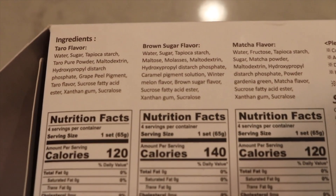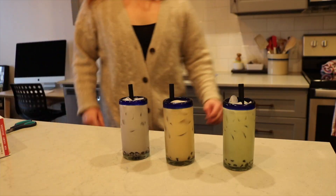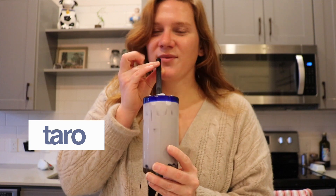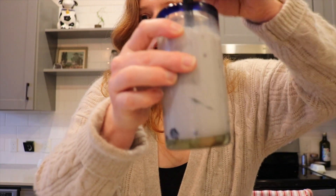The brown sugar flavor is actually really just molasses and winter melon flavor — this is my favorite. The taro one — this is my favorite.